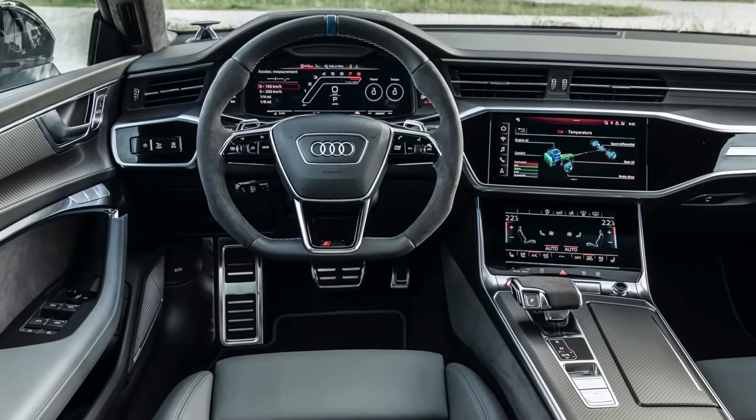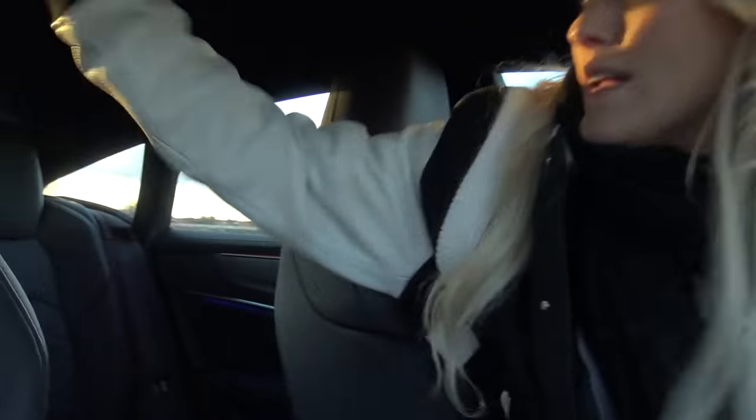You've got all of these RS badges around the car — here on the foot mat for example. For the first time in an RS7, you can also get three seats along the back — one, two, three — instead of the usual two back seats in the sportier version.